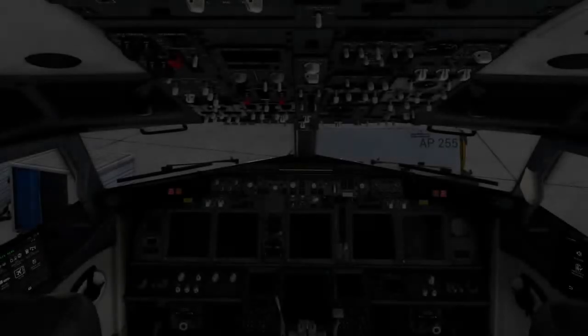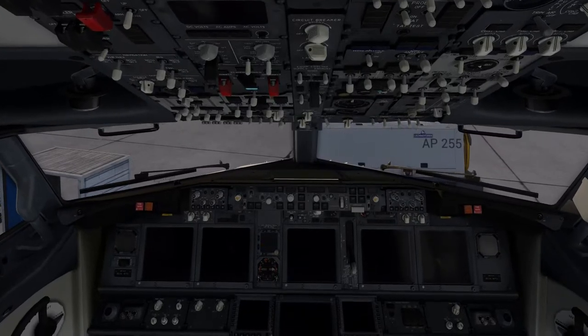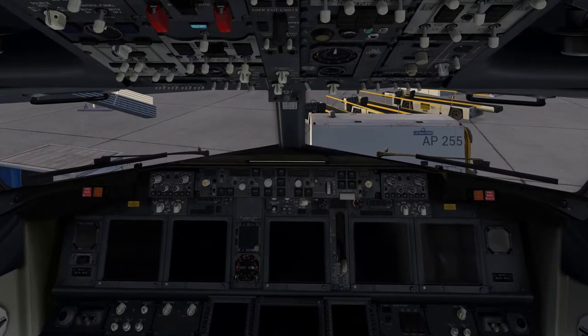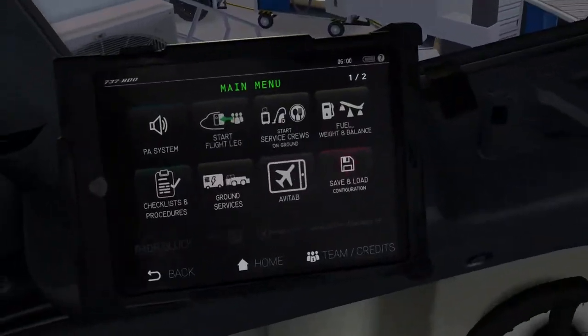Welcome to the flight deck of the Boeing 737-800. As you can see, the aircraft is completely cold and dark, meaning that no instruments, panels, or lights are currently running. As mentioned previously, before getting into any procedures, we're going to configure some aircraft settings in this EFB over here.